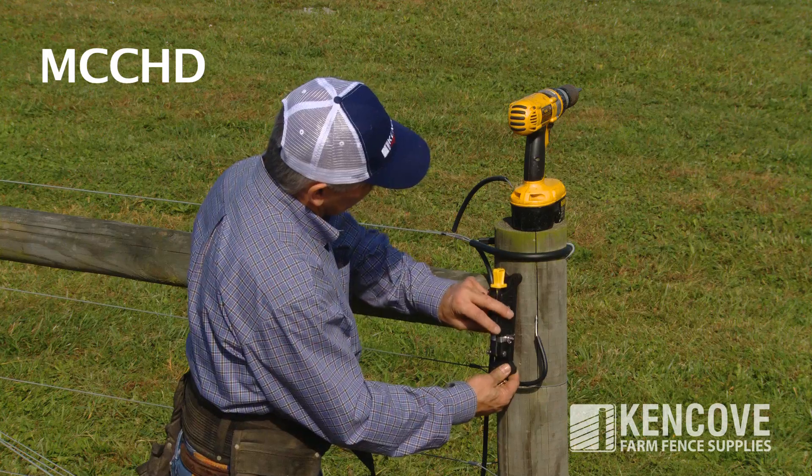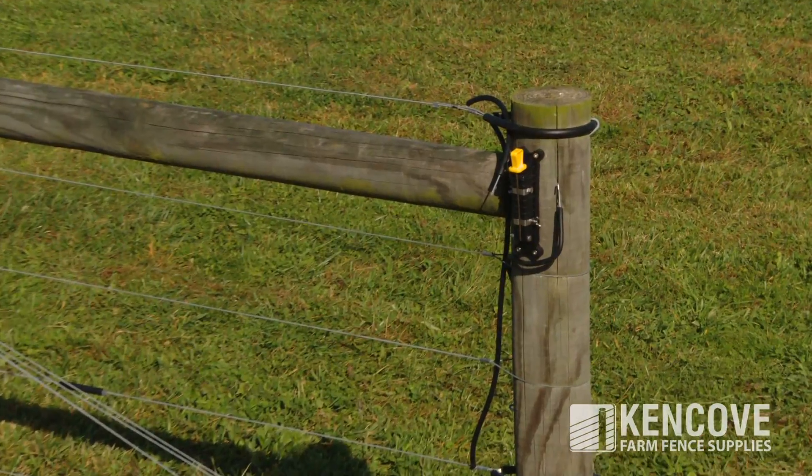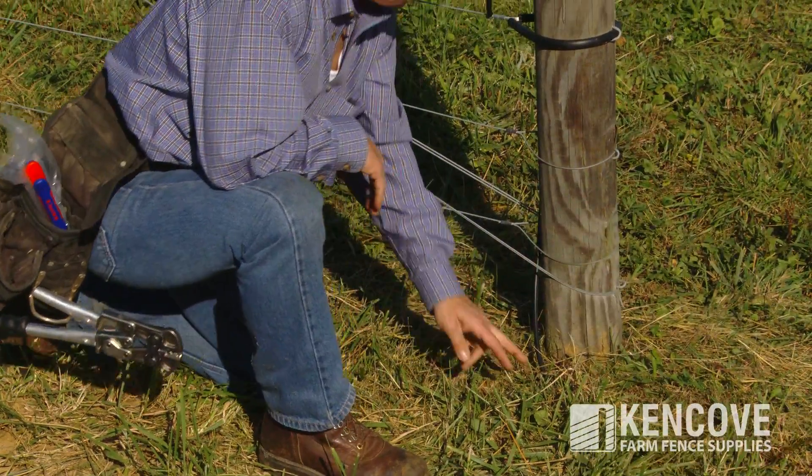The MCCHD is a heavy-duty single throw switch. This switch utilizes wing nuts for wire connections. The main power wire is attached to the pivot knife terminal.